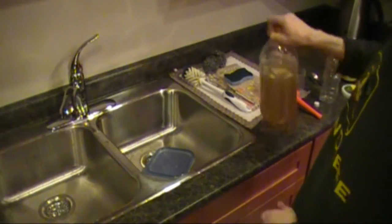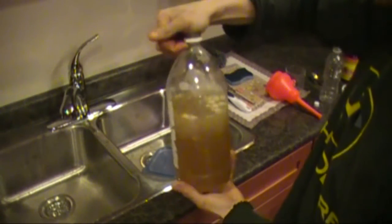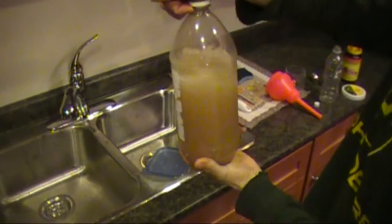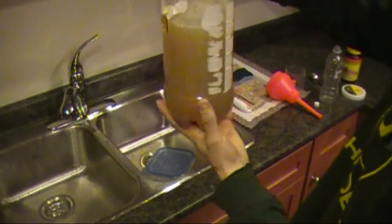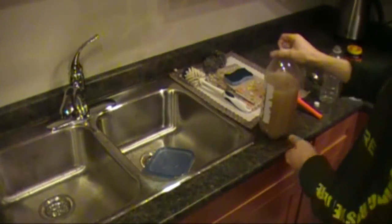One last thing to do of course is shake it well. And since I do not have an enclosed bottle cap, I'll just close with my hand. You can usually feel a little bit of pressure already. But the whole process will take, with this mixture, probably five hours to be fully activated.